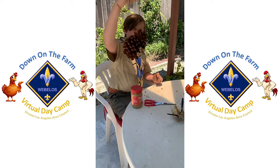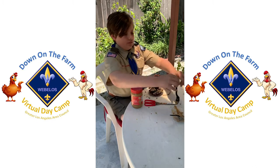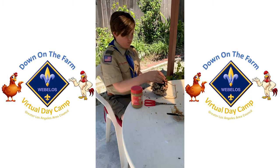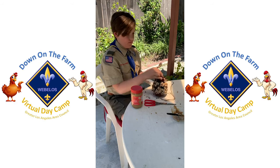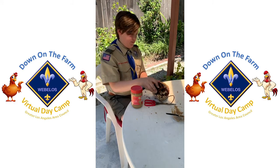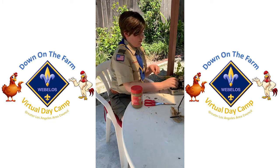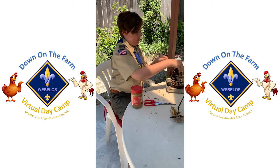Now you're going to be halfway, so just continue doing the peanut butter. After you finish, put it in the birdseed again like so. Make sure the peanut butter is on everything.